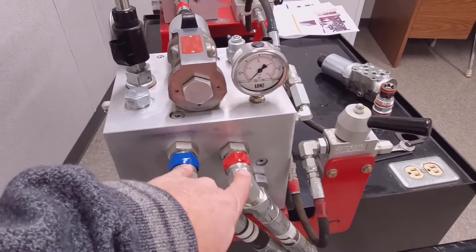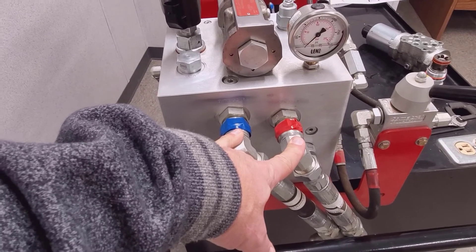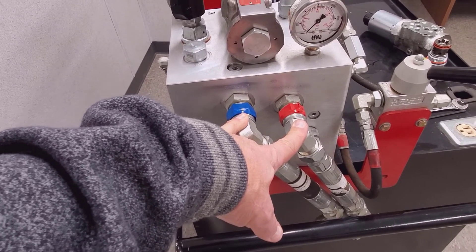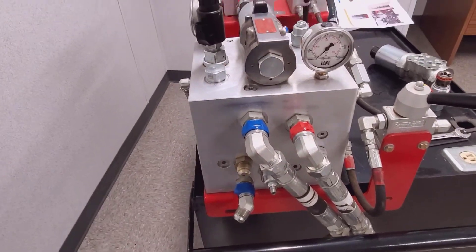If you drive across the yard or even the field with the wings out and the depth circuit not engaged in the proper direction, you risk bending those inner wing lift cylinders.